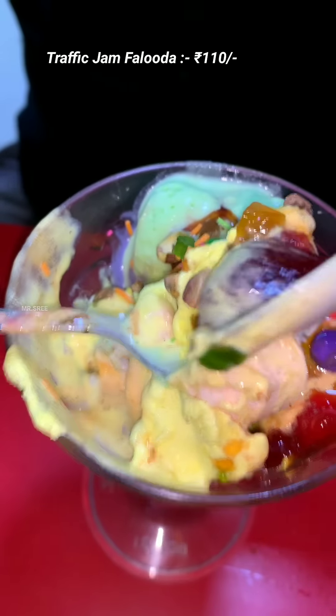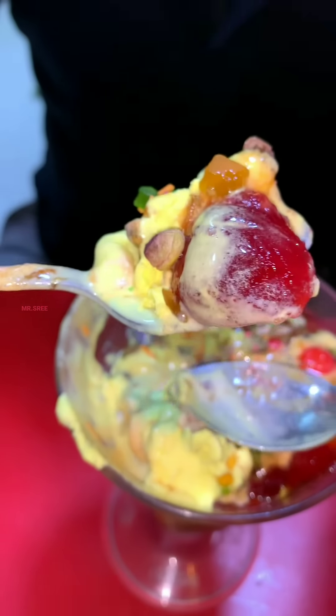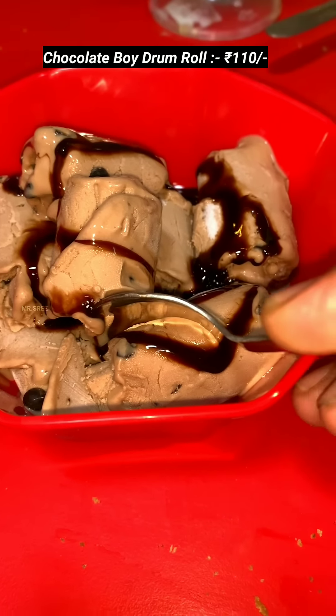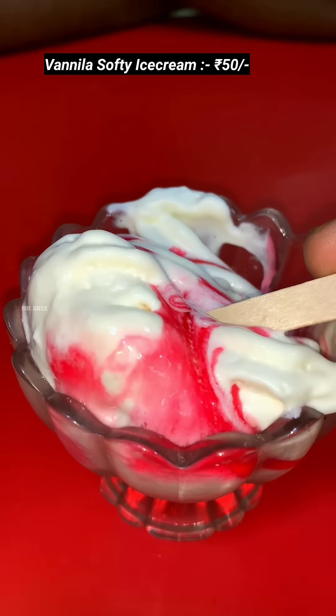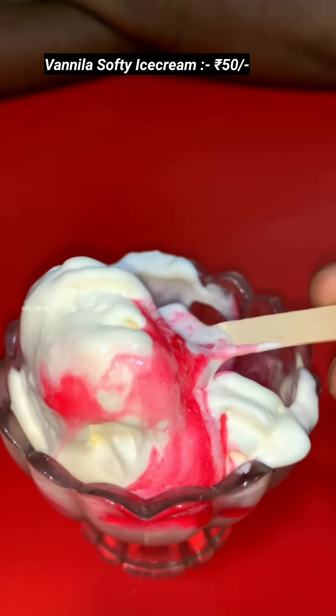This is the drum roll and fruit sundae. This is the same quality ice cream — it's a great spot.